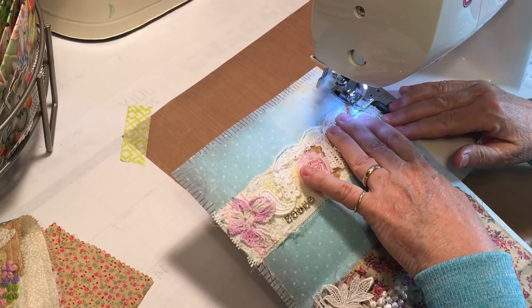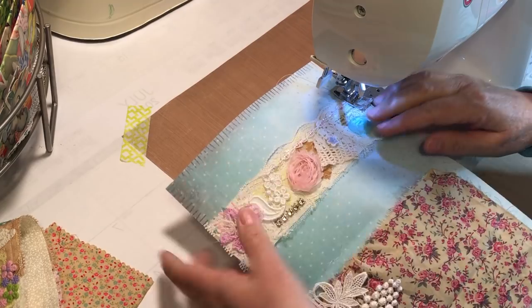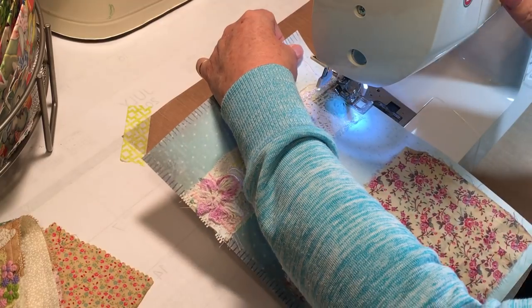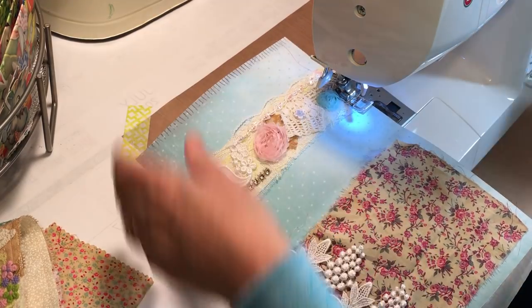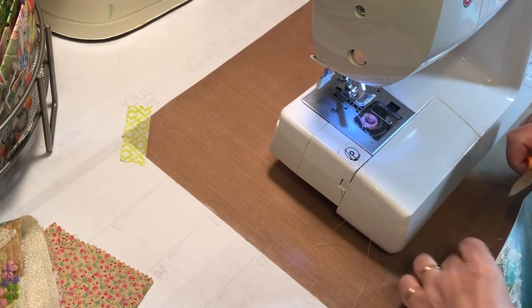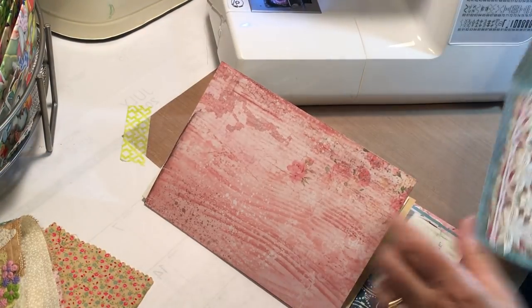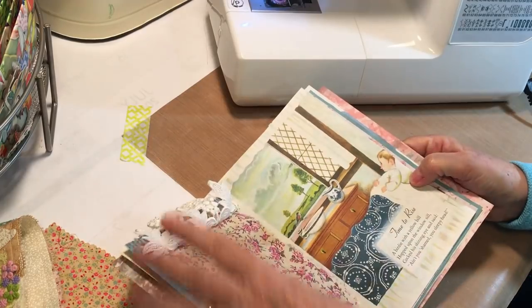Not happily through, but we got there. People often ask how often I change my needle — I'm horrible about that. Basically I change it if I break it. Probably should change it more often than that, but I don't. Okay, so that's going to be the flip page — super cute!